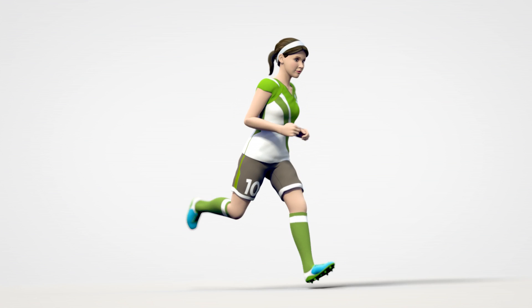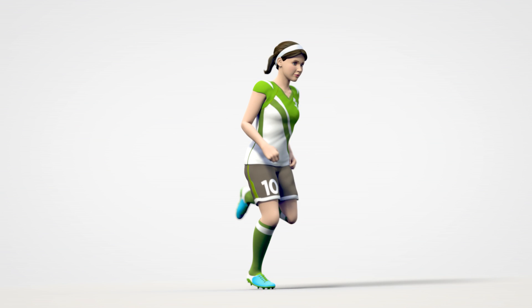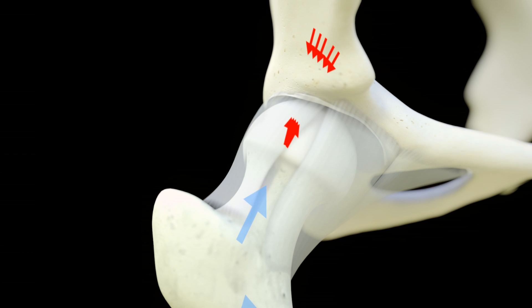Over time, these abnormal forces can wear down the cartilage of the hip and damage the labrum.